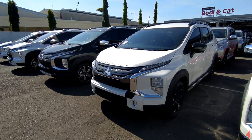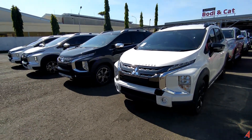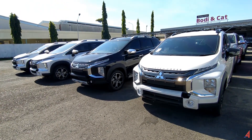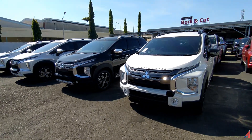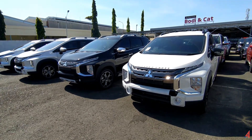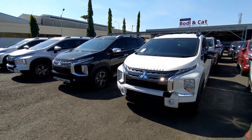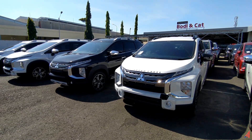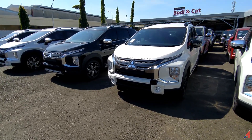Hello everyone, welcome back to Ampat Automotive with me, Anwar. Now, this is an Expander Cross — they all look similar, but among the three units in front of us there are differences. This will be a reference for you who will choose the Mitsubishi Expander Cross that is good to have and bring back home.